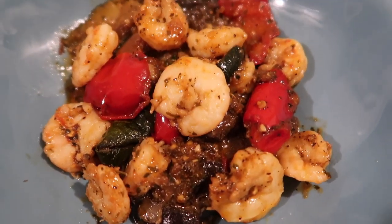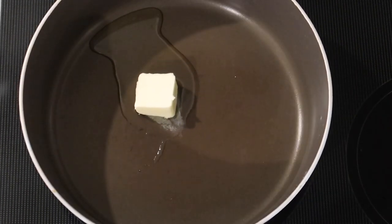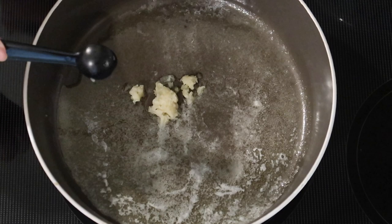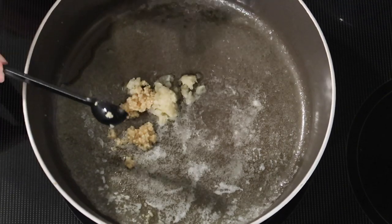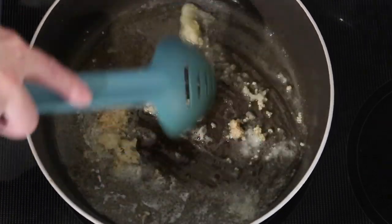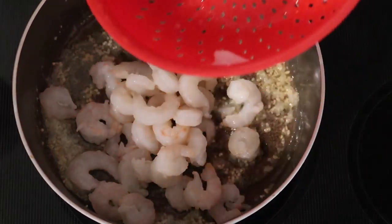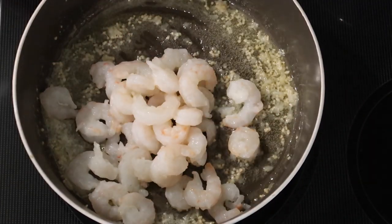The last meal of the week, I threw together a quick shrimp and veggie stir-fry. Over medium-high heat in a skillet, I'm adding a tablespoon of avocado oil, about a tablespoon of butter, a heaping teaspoon of minced ginger, and a heaping teaspoon of minced garlic. I'm stirring those around and cooking that for about a minute.